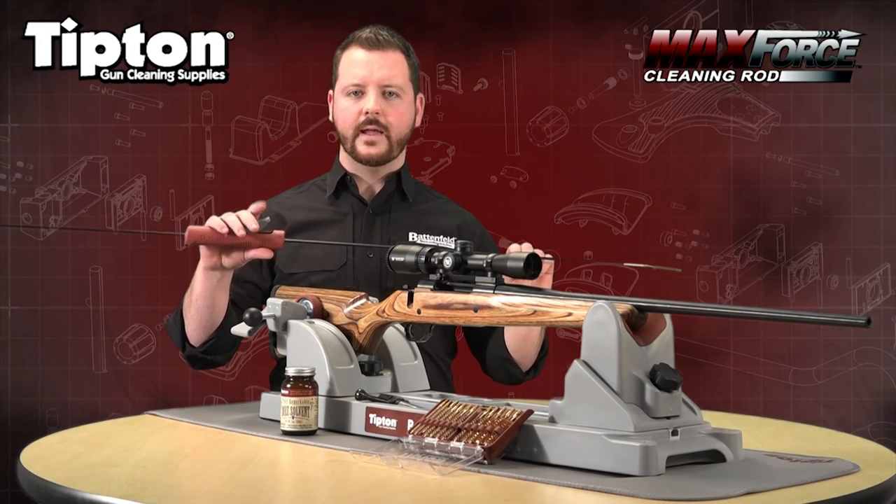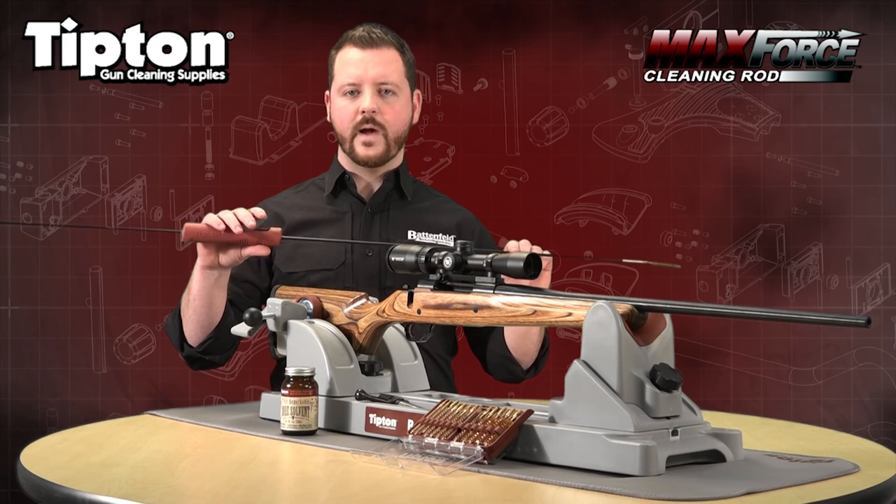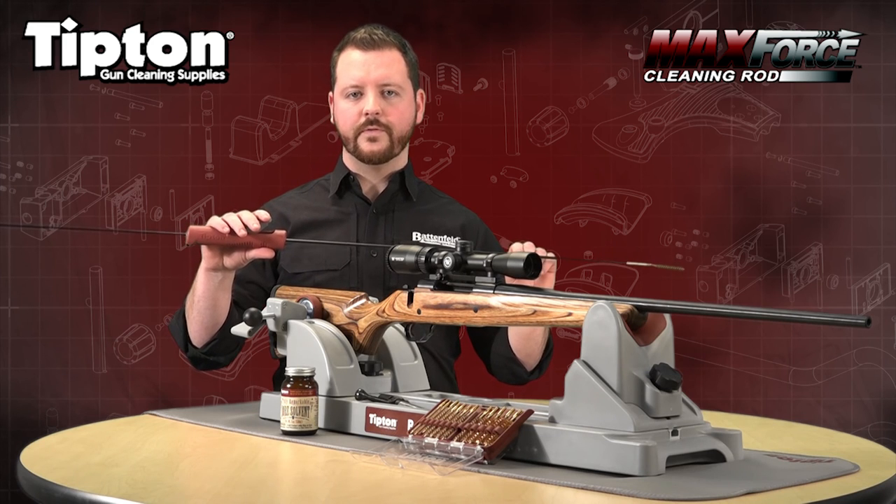Max Force cleaning rod's adjustability and lockup allow you to clean any weapon type, making it a truly universal cleaning rod.